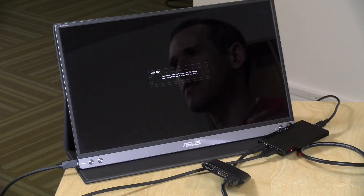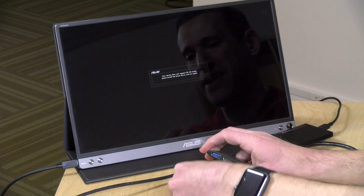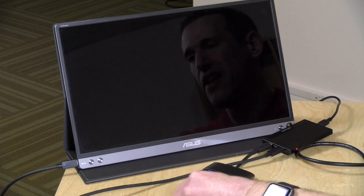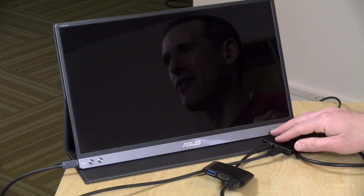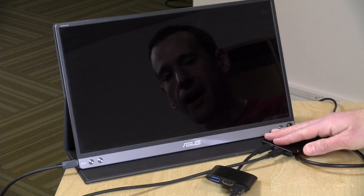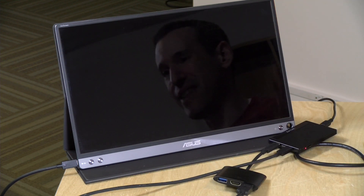I would suggest maybe using a Bluetooth keyboard or mouse if you can, to prevent having additional things plugged in. Those don't draw all that much power, the USB keyboards, but if you're really trying to be careful with power management, that might be one way to go. It does have Bluetooth built in, in addition to AC wireless. Anything you can get wireless versus wired might be the way to go, or plug in a powered USB hub to prevent what you just saw from happening.